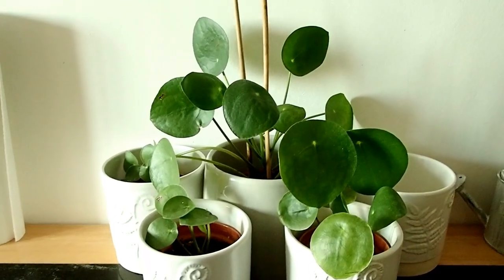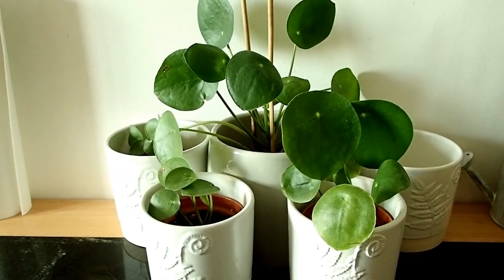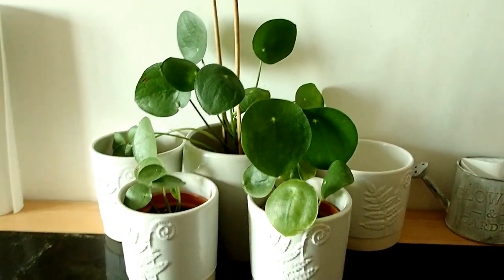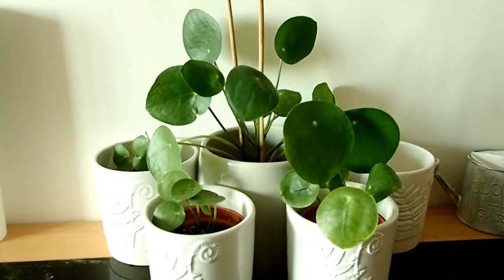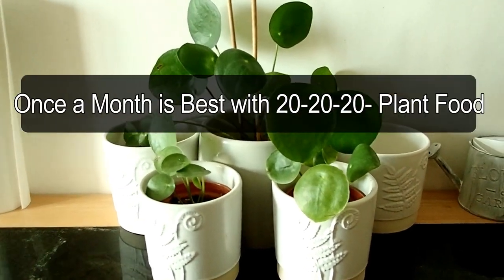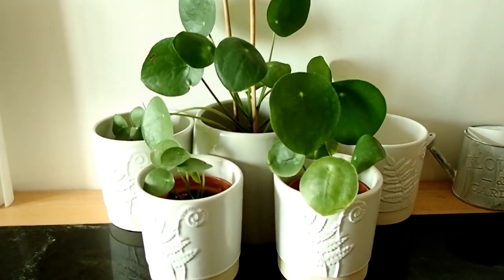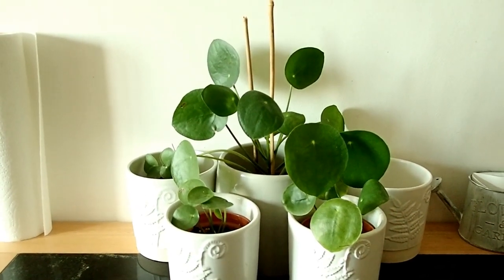I'm going to bring all three plants together and show you how I water them. They don't need too much water or feeding. When I first got it I think I fed it a bit too much — it doesn't need too much feeding. Space it out maybe every two weeks or even every month. Also, the size of the pot will determine how big it grows.